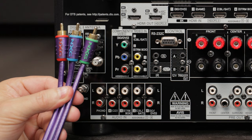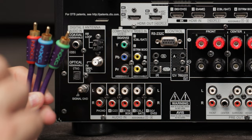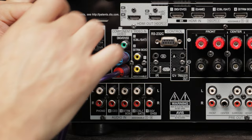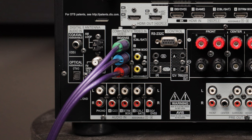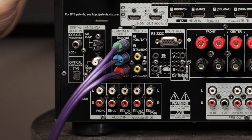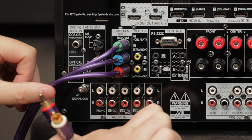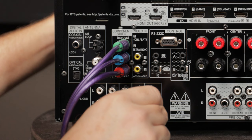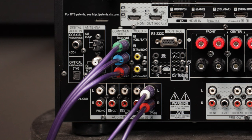Component video cables are basically the same identical cable, just color-coded — you match them up on the AVR as well as the back of your DVD or Blu-ray player. Connect the red, blue, and green RCA cables into the component inputs. That gets video from the player into the AVR. Now you also need to connect the audio using a standard red and white RCA cable. Down here there's an option labeled DVD/BD — plug that in, red for right channel and white for left, so now you have audio and video coming from your player into the AVR.